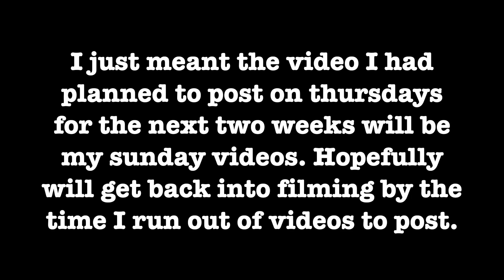So I'm just going to be using the videos that I was planning on using. If you see my little dog in the background, just know that that was filmed a while ago. I don't even really owe an explanation, but if you watched my last video and were wondering where my Thursday video was, well, that's why.